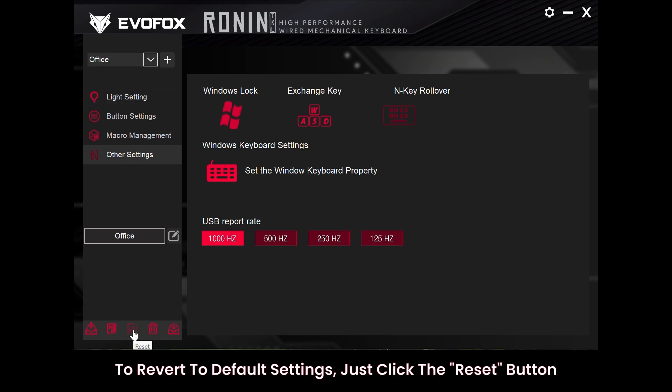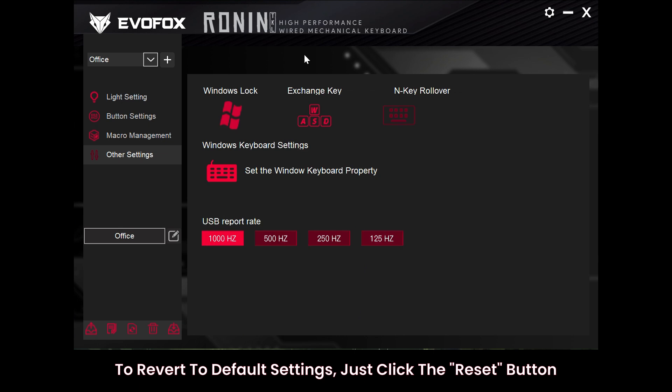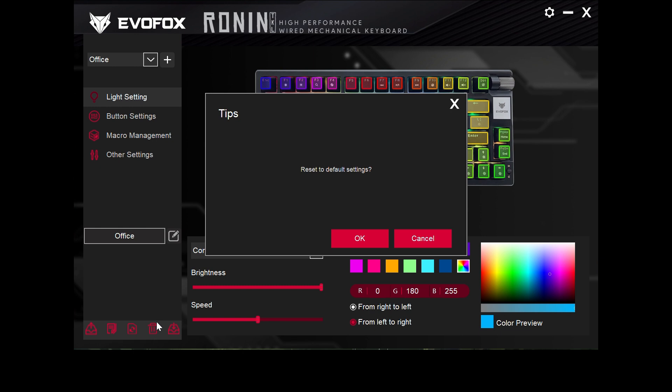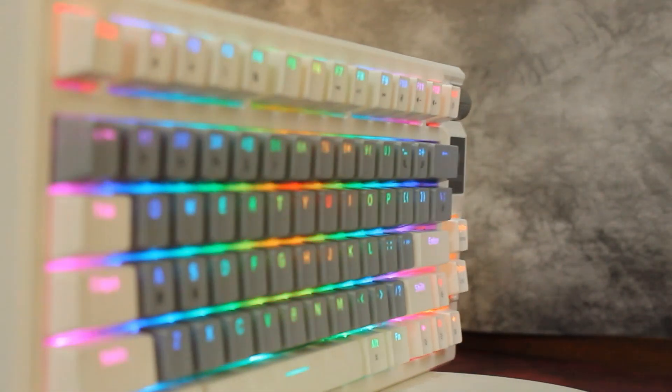Finally, if you ever want to return to the original settings, just hit the reset button. This will restore all settings to their factory defaults, giving you a fresh start if needed. Thanks for tuning in — you're now ready to make the most of your EvoFox Ronin.